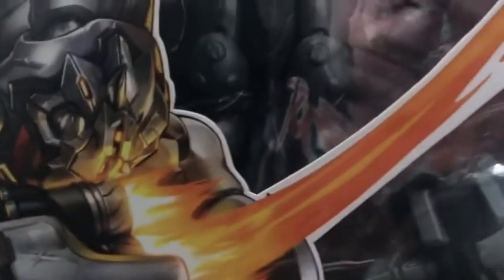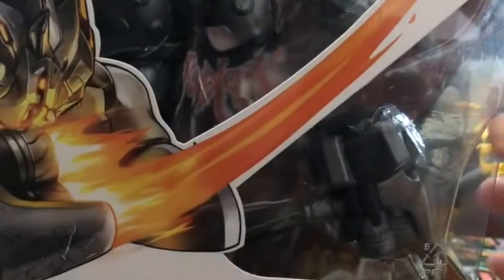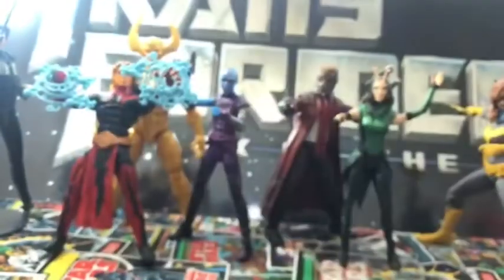I picked up this Overwatch figure — Reinhardt from Overwatch. Got him for less than half of the original retail price. I like big guys like this. It'll look really good on one of my shelves. I have a bunch of Overwatch stuff if you've seen my videos. They're good figures — I just don't understand how they didn't blow up. Maybe people liked the game but didn't like the figures.